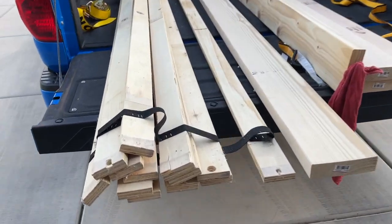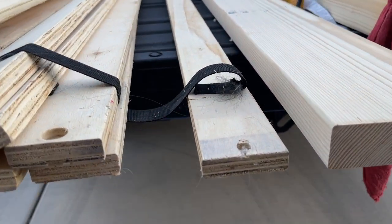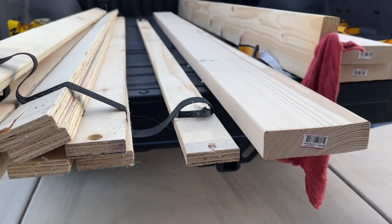Hey guys, Danny Johnson here and today we're going to be replacing the slats for our bed support. This is what the mattress will ultimately be on.